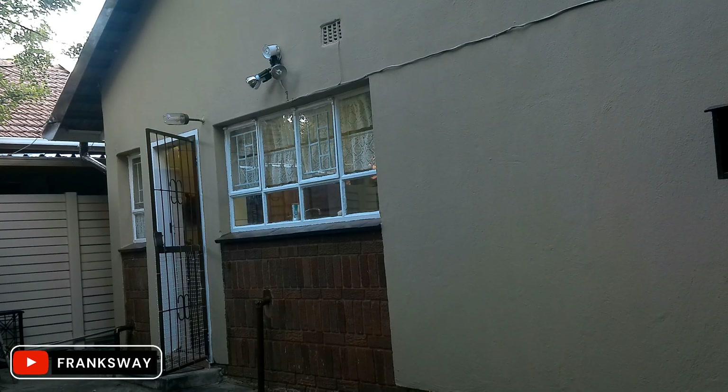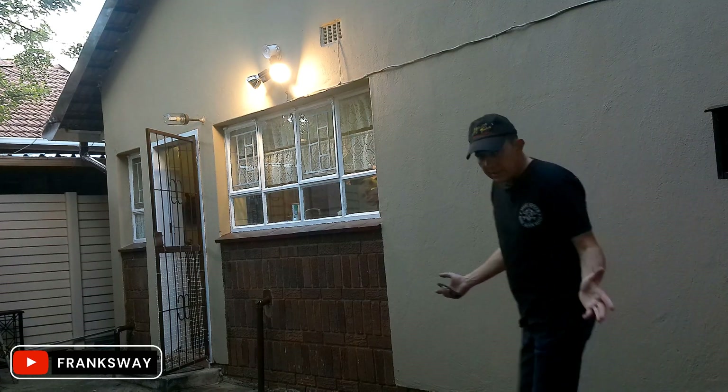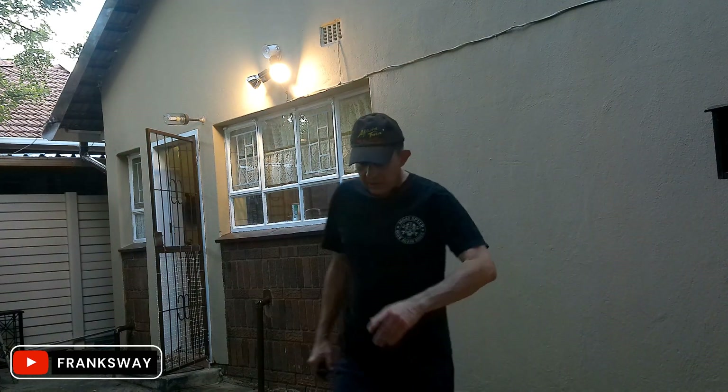Currently I have the siren switched off, so I'm at home in daytime mode. Let me start moving towards the house and you'll see it illuminating — right, so it has now switched on.